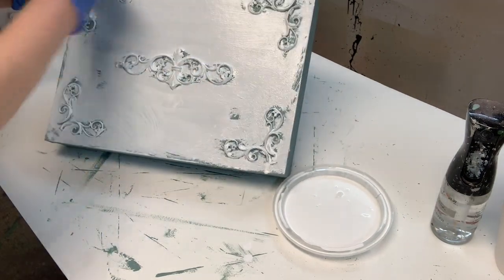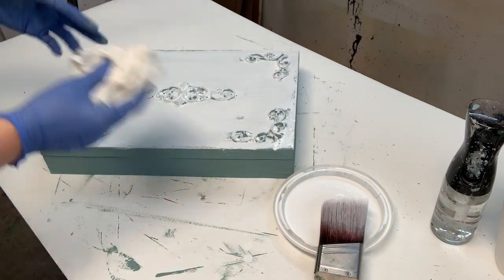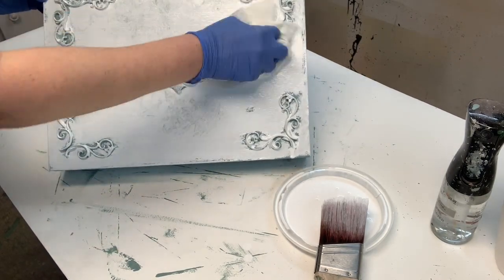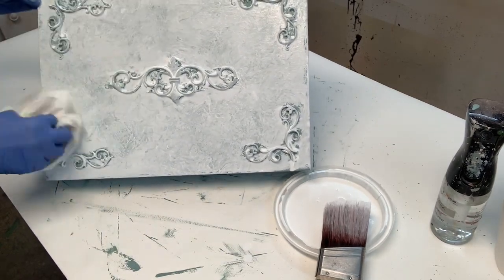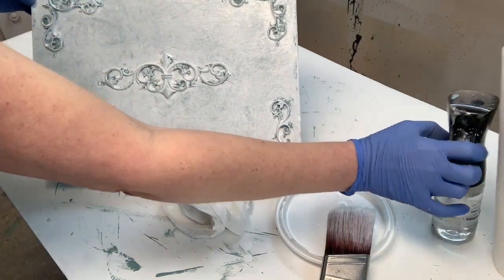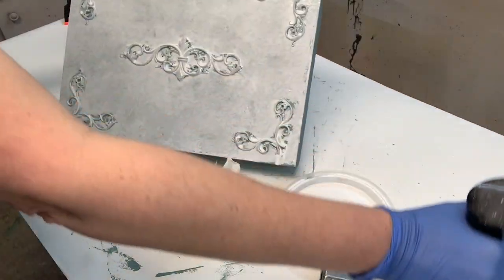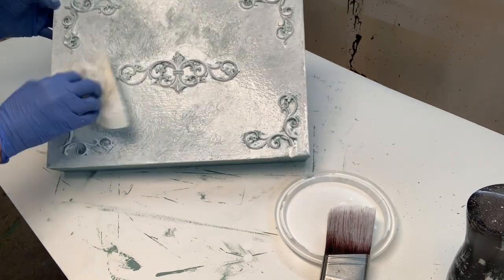I get the wash into all the crevices and then take my crumpled paper towel and dab at it, removing some of the white so the vintage duck egg can show through. The water mister really comes in handy here — when I spray it and re-dab with the paper towel, bouncing it in different directions, I get a different mottled effect throughout the area I'm working in. The more I spray and dab off, the more of the vintage duck egg shows through. It creates a really beautiful finish.